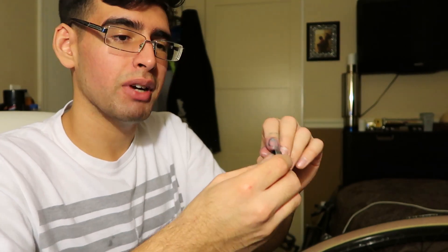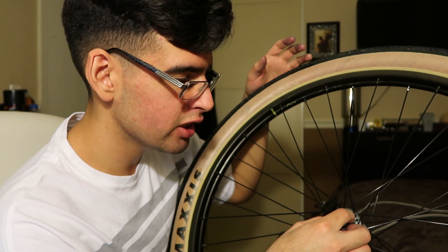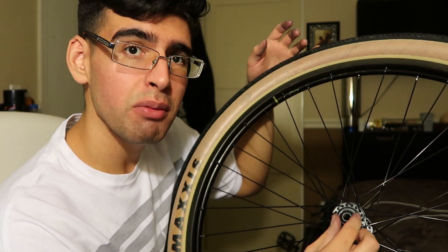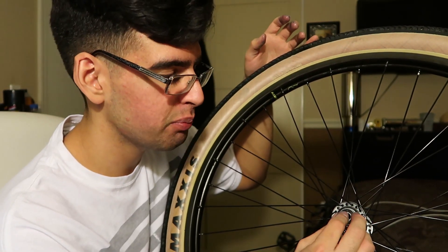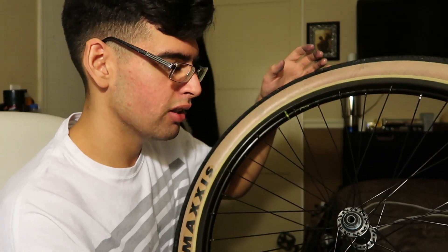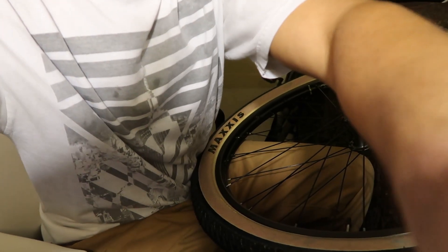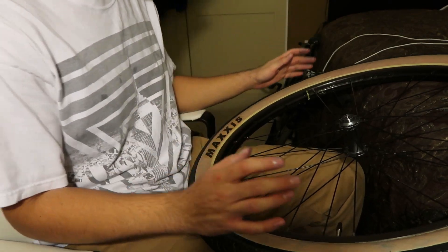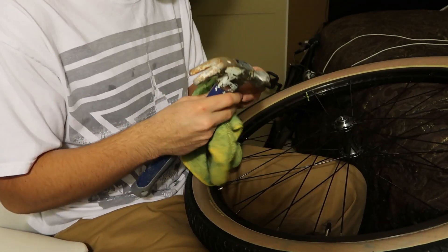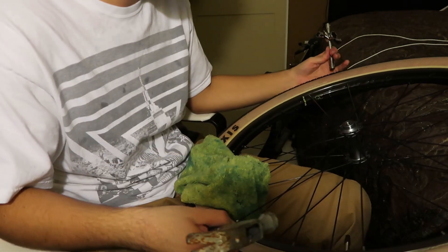Let's cut to the chase — put the bearing in like so, nice and flush. Line it up, try and place it as flat as possible. It's gonna be kind of difficult. My hands are greasy — there we go. Hopefully it'll stay. Now just get the hammer and give it a little tap.